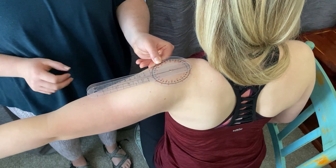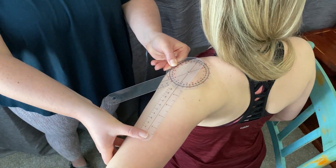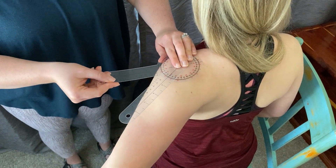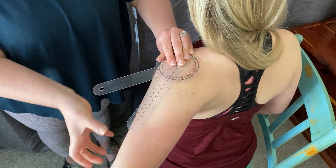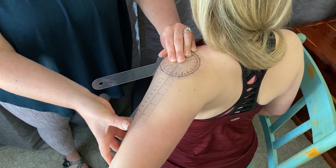You're going to have the patient go into shoulder horizontal abduction, making sure their trunk doesn't rotate. You want to make sure the stationary arm stays parallel to the floor, and you go until you feel the end feel — and we're at 43 degrees.